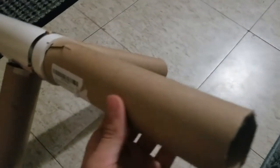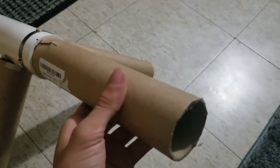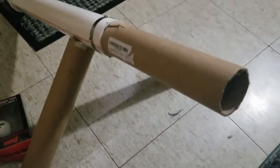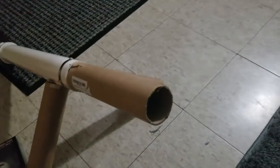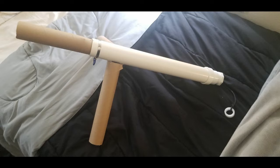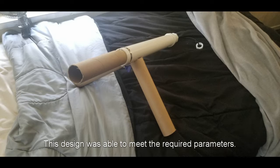I noticed that our accuracy wasn't very good because the ball was going left and right, so I added about a 9 inch barrel extension using the same tube from the posters that we used for the stands. That got the accuracy we wanted. We're going to go for it here, so here we go.